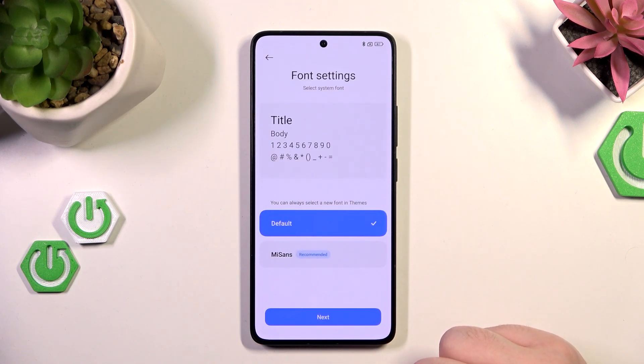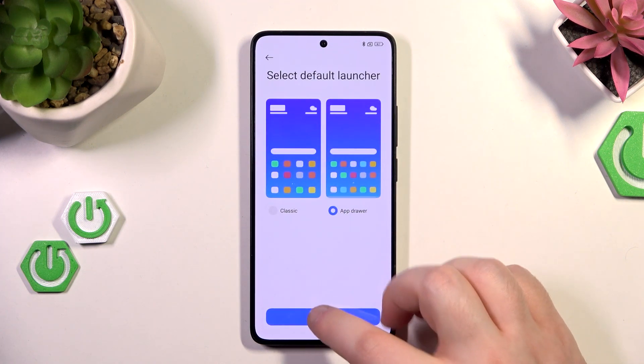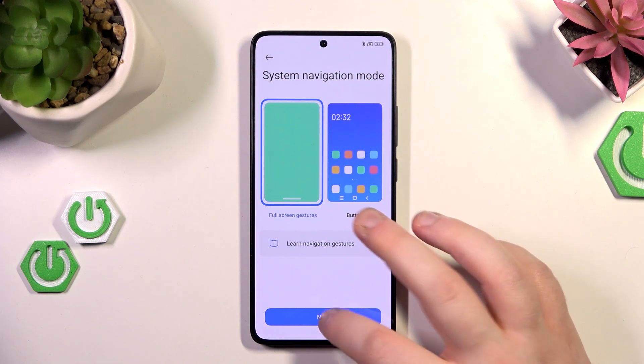Now choose your font or just click next. Here you can set up your launcher, then click next. And here you have to select your navigation mode and then click next.